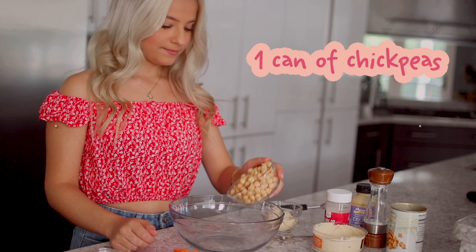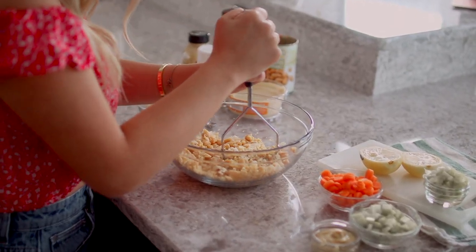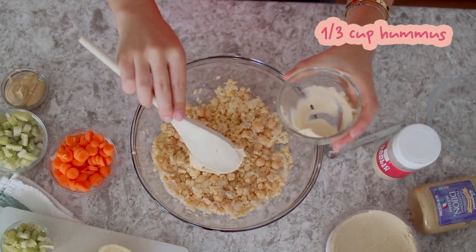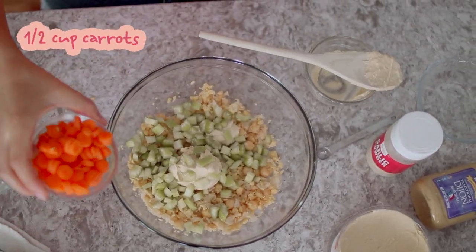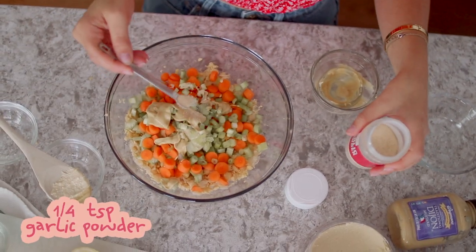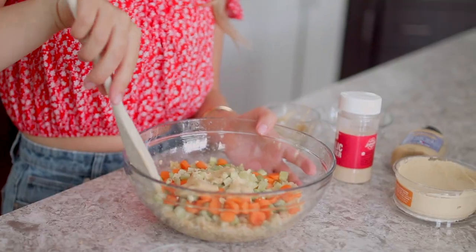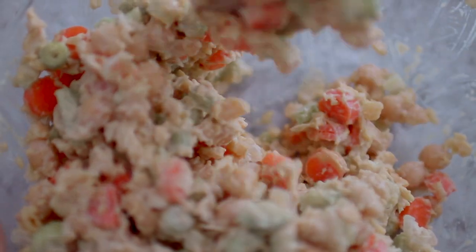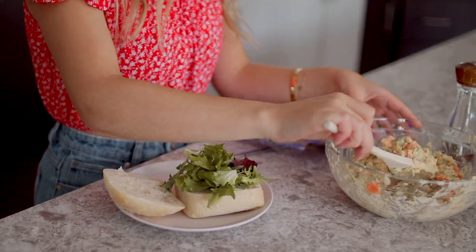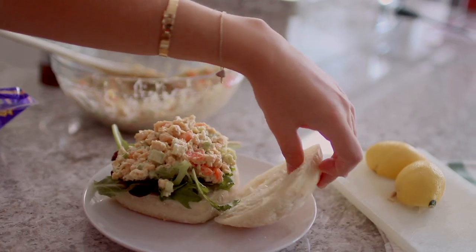For the next recipe, we have another vegetarian option: a zesty chickpea salad. Start by draining and mashing one can of chickpeas — I used a potato masher, but a fork works too. Then add a third of a cup of hummus, half a cup of celery, half a cup of carrots, a third of a cup of green onion, one tablespoon of dijon mustard, a quarter teaspoon of garlic powder, and the juice of one lemon. Mix it all together — it should look kind of like chicken salad. You can eat it on a bed of greens, make it a sandwich, or eat it by itself.